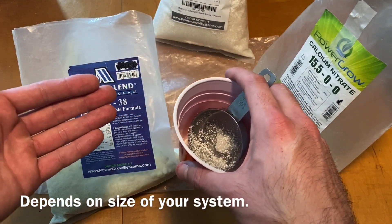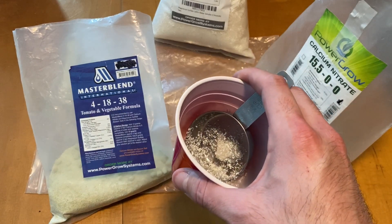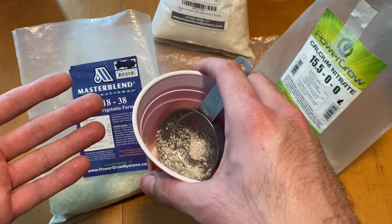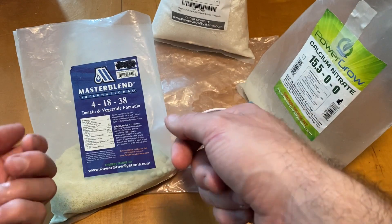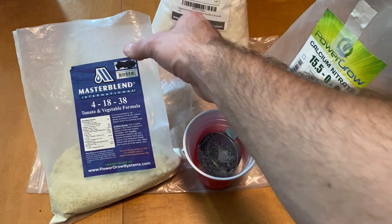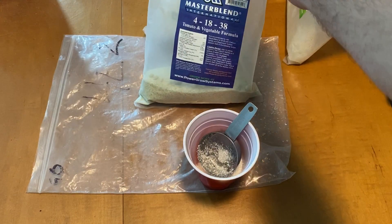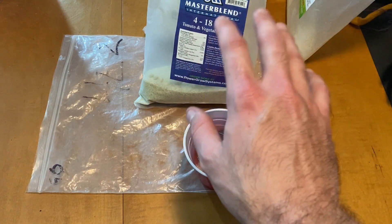All I do is scoop it out in about equal parts, eyeballing it. You can use a scale — the instructions indicate you can measure either by volume or by weight. I don't recommend using a scale because it adds more complexity. I just throw it all in and wing it. Remember, you can always add more nutrients but you can't really take them out. If your concentration is too high, your only real solution is to remove some of the nutrient solution and add water to dilute it. But you can always go back and add more if your ppm readings are too low. Remember to keep these sealed after you open them — they attract moisture and will clump up or get sticky. Put them in an airtight container and don't pre-mix them, because you'll get a chemical reaction between them.